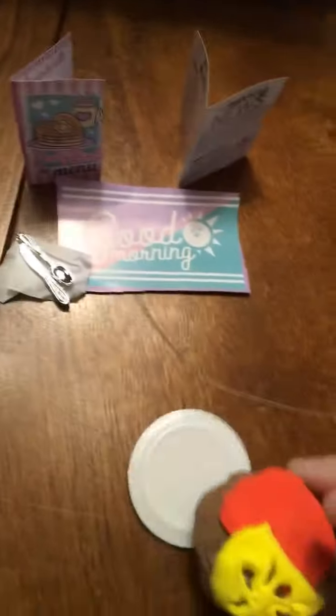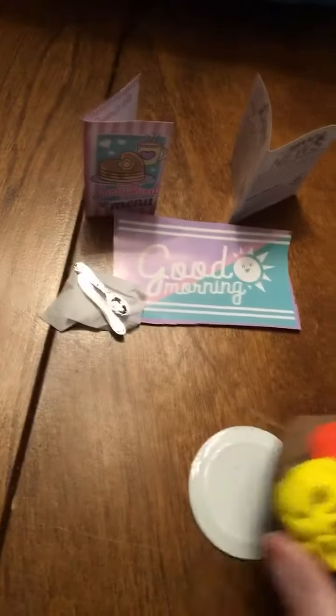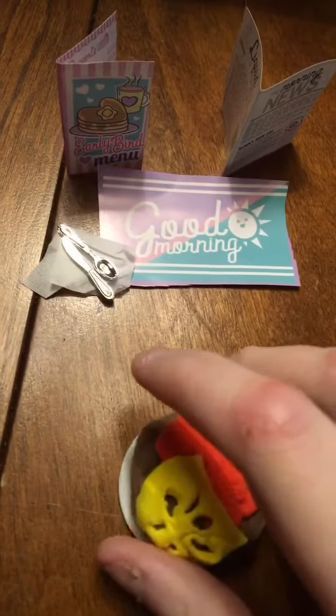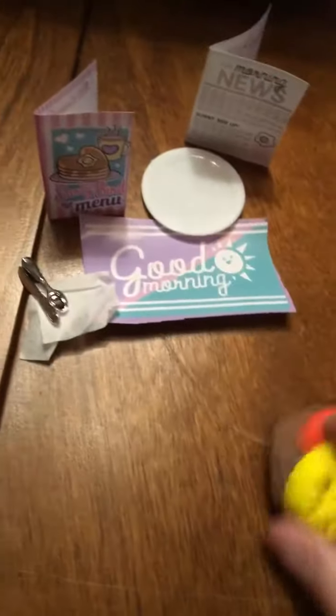Don't mind the toothpicks. This is the little pancake on the plate. We have a little good morning sign thingy majiggy. Place mat thing. Oopsie, I keep knocking things over.